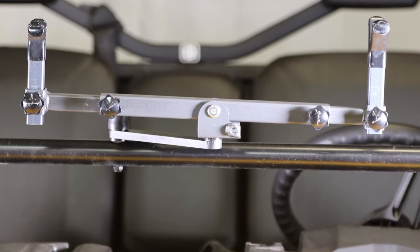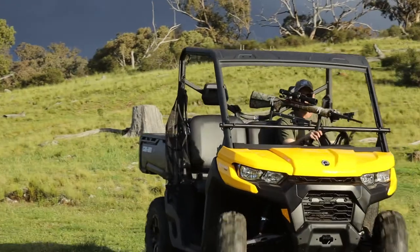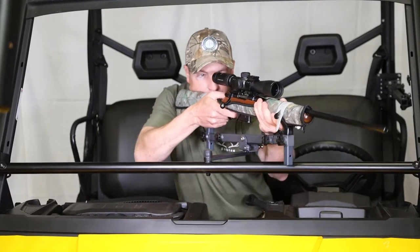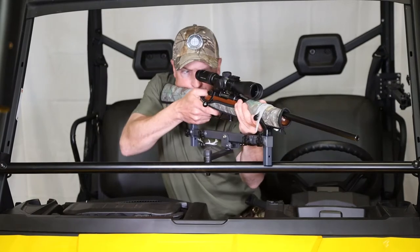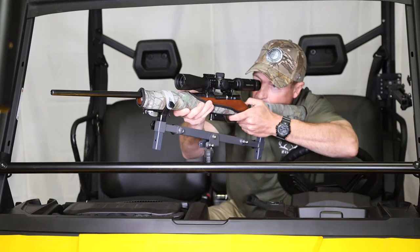Bolt the swivel assembly to a crossbar or any other surface that suits. We used a 1-inch steel pipe with U-bolts on this UTV. The rest gives you an incredible shooting range thanks to its double swivel mount, with ample elevation adjustment as well as the ability to shoot left and right handed.